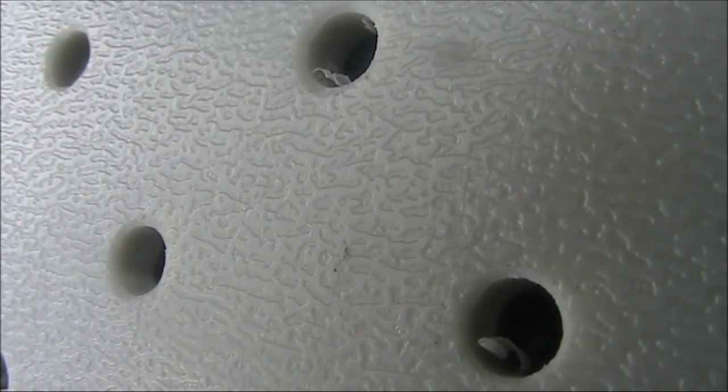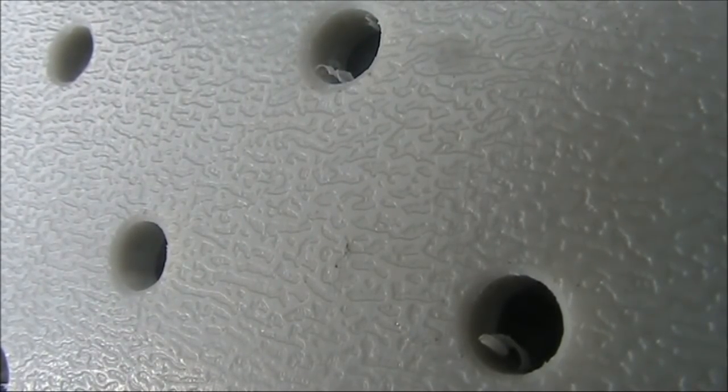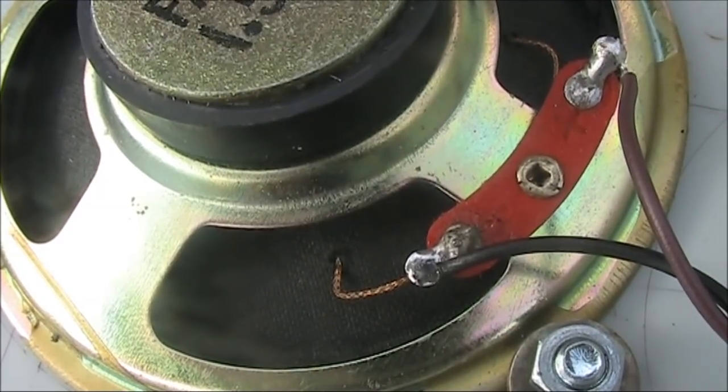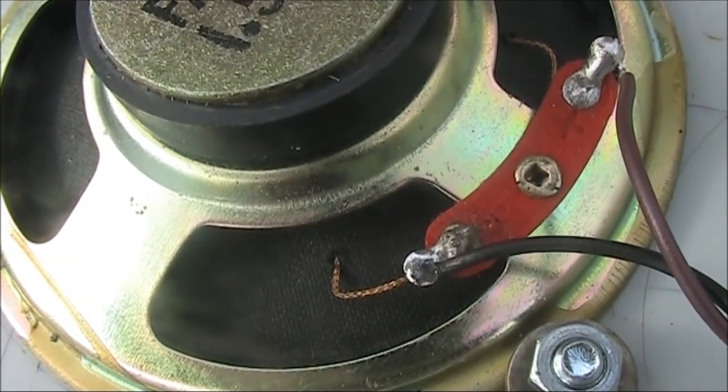How do we fix the problem? Bear in mind this can happen with any synthesized VFO, not just this one. The first thing is to work out how the noise is getting into the sensitive stage of your receiver. As you may be able to hear, this is the noise I was getting — this is the volume control cranked all the way up, and this is with it low. It may not sound like much, but internal noise like this can make the difference between being able to make a contact and not.